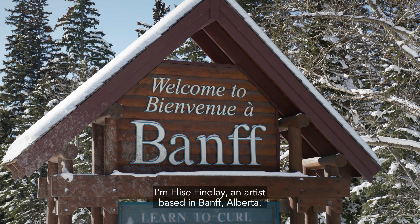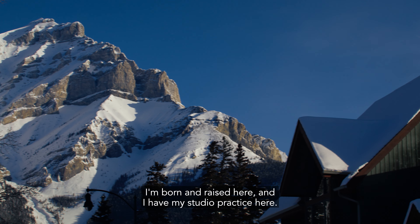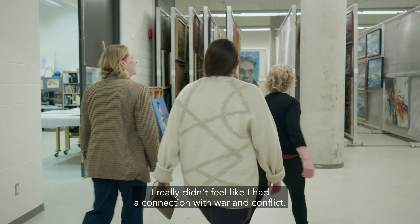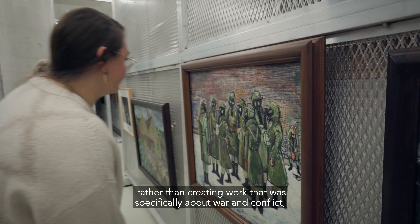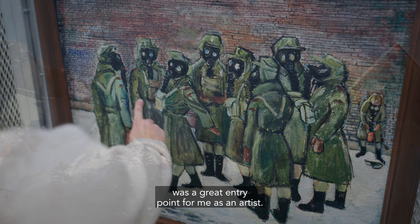I'm Elise Finley, an artist based in Banff, Alberta. I'm born and raised here and I have my studio practice here. I didn't even realize that war art was a separate category of art. I really didn't feel like I had a connection with war and conflict, but to create work in response to the exhibition itself rather than creating work that was specifically about war and conflict was a great entry point for me as an artist.